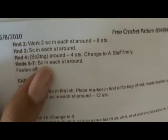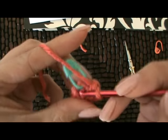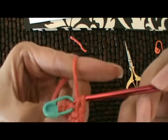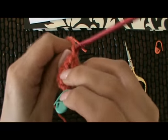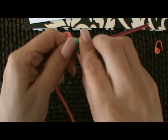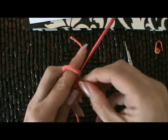Now the next step, rounds five through seven. We're going to have three rounds where we're just going to single crochet in each stitch around, and then we're going to fasten it off. That translates very simply — just single crocheting. You're only going to have four stitches around. Getting into these stitches are going to be a little tight. Make sure to move your stitch marker. This is the place where you could easily lose your place because they are so tiny and start to get so close together, it's hard to see them. So single crochet all the way around and fasten that off, and then we'll move on to the ears.